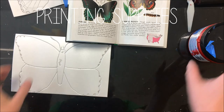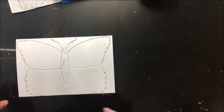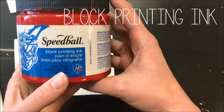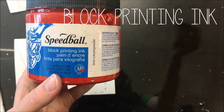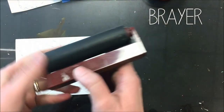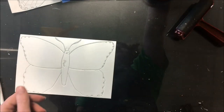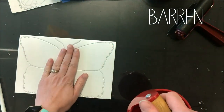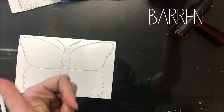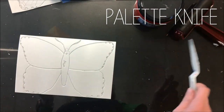There are lots of supplies for printmaking. One is plexiglass — that's the plastic that looks like glass where we spread our ink and keep the table clean. We have block printing ink that is water-soluble, meaning we can clean it up with water — it's not oil-based. We have a brayer, which picks up ink and spreads it across your print plate. A baron transfers the ink from the print plate onto your paper. A palette knife gets ink out of the jar and onto the plexiglass.